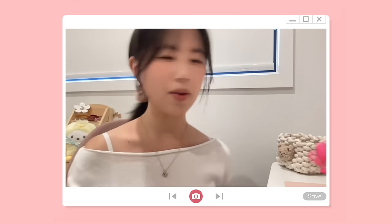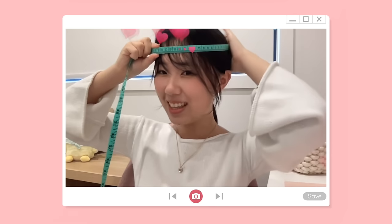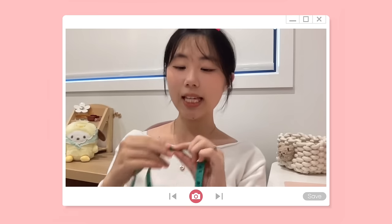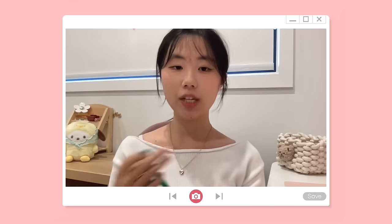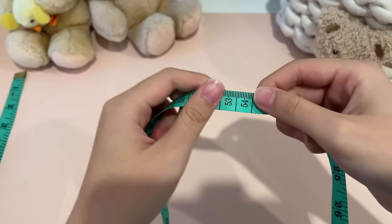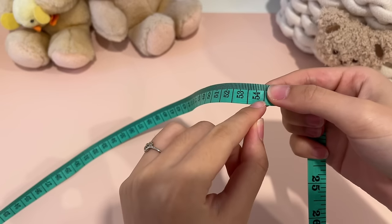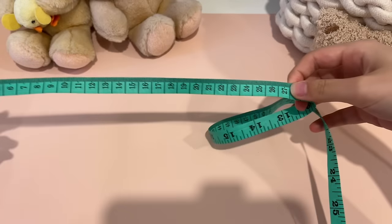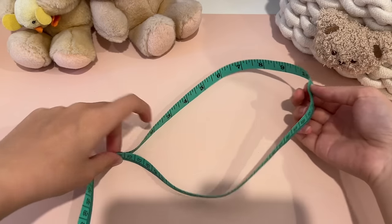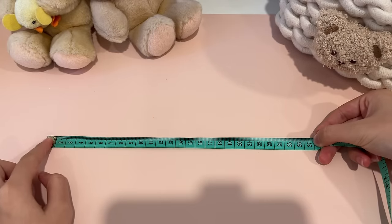Now let's get your measurements. Grab your measuring tape and measure the circumference of your head by wrapping it around your forehead. I got 54 centimeters. Take this number and divide it by two — that will be the length for your foundation chain. Everyone's length will be different, so chain accordingly. Mine came out to 54, divided by two gives 27. We divide by two because the cat beanie has two sides and folds, so 27 is the length of our foundation chain when stretched out.